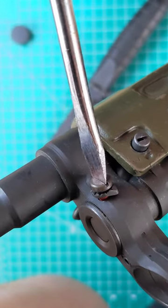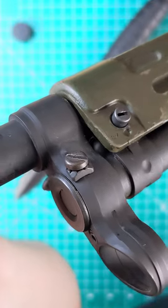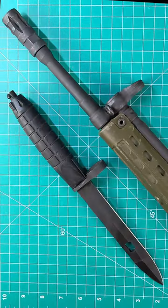Importantly, the lock washer needs to be oriented with the teeth towards the bolt head and the flat half upward towards the front sight. This ensures the contours match and the maximum locking surface. And that's it — now you have the capability to add a bayonet to your HK-style rifle.